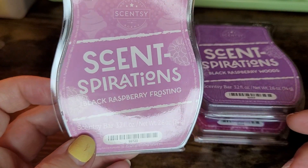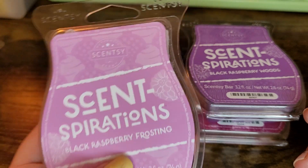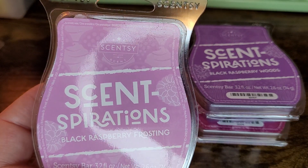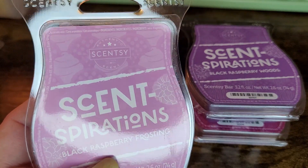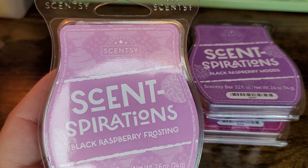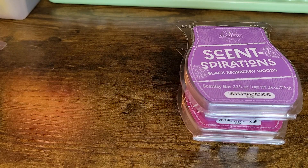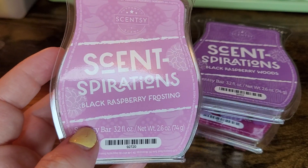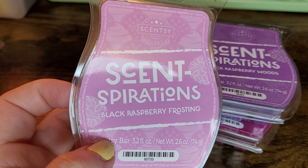Next one is Black Raspberry Frosting, and I was warming some of this today in my warmer. This is a black raspberry with what I'd say is a buttercream frosting or a cookie scent — it has to be the vanilla bean buttercream, because it gives off vibes of a raspberry cookie, like a cookie you made with black raspberry jam. This one is okay; bakery is not really my wheelhouse. I do like bakery, but I don't know that I like this enough to club it.